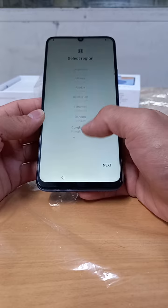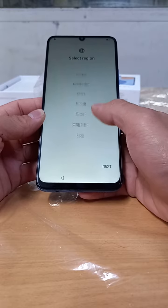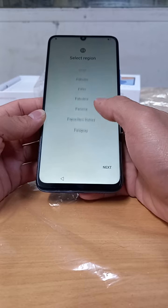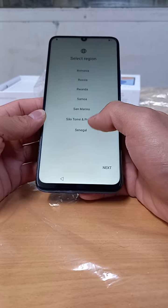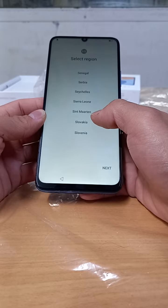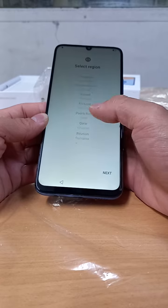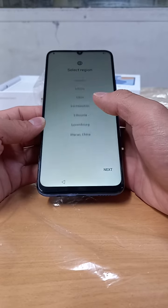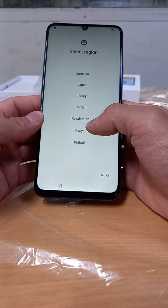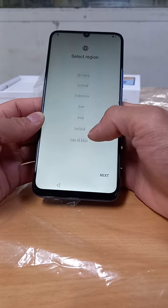So, select region — now we are here in Saudi Arabia. There was no Saudi Arabia listed, so we will try Kingdom of Saudi Arabia. There was no Saudi Arabia here directly.